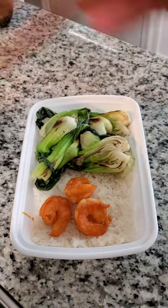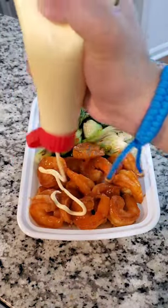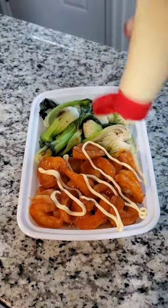I added some white rice in my container before adding in my seared bok choy and my spicy shrimp, topping it with some more of that spicy sauce and a little bit of kewpie mayo for some creaminess.